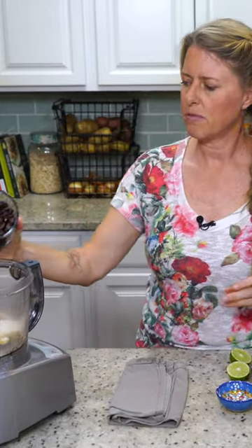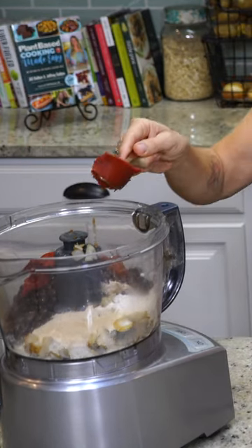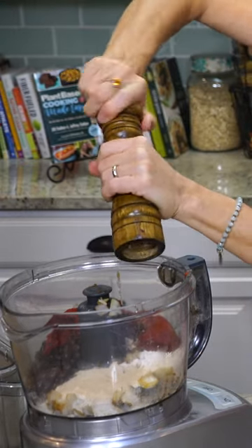Then I have one can of black beans, teaspoon of onion powder, two tablespoons of salsa, then two tablespoons of tomato paste, a tablespoon of balsamic and teaspoon of Bragg's liquid aminos, two teaspoons of lime juice, and then some cracked pepper.